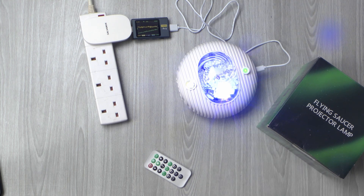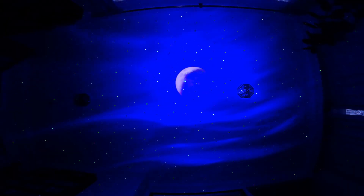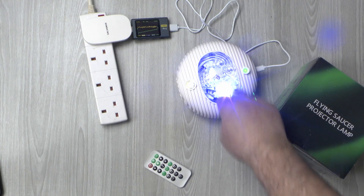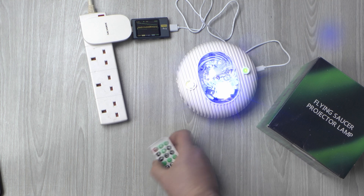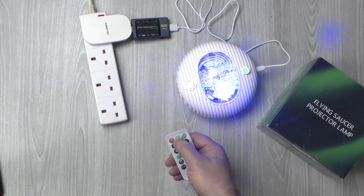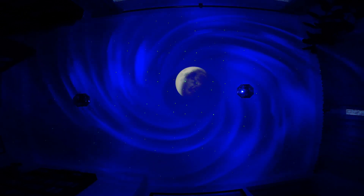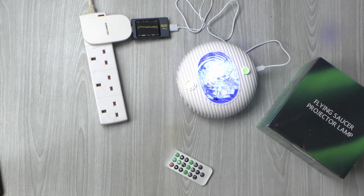Now to you you're not seeing very much, but on my ceiling this is the sort of thing I'm seeing right now. It's got two different patterns which are selected by choosing the different LEDs. At the moment it's doing the northern lights effect. If I press this button on the remote it will change to the other LED and you get a sort of vortex galaxy swirl effect, which is very pretty actually. It does seem to live up to expectations of the advert.